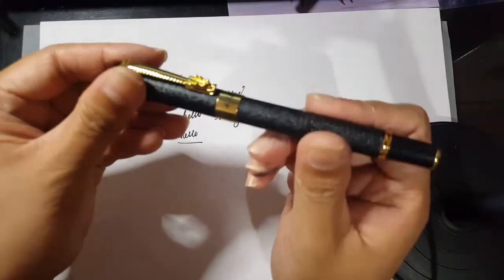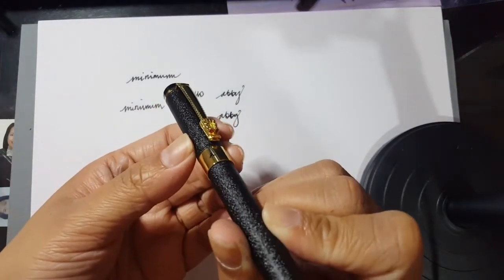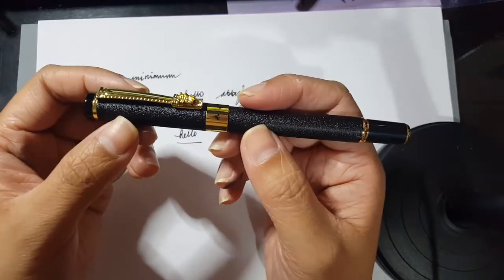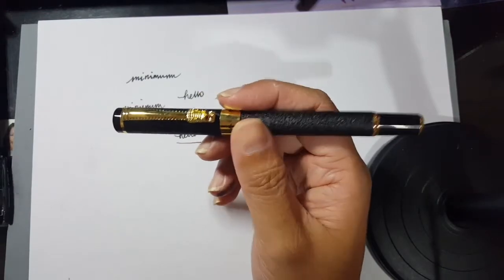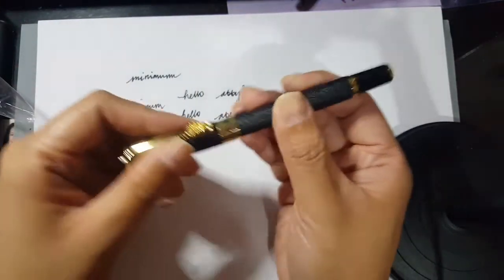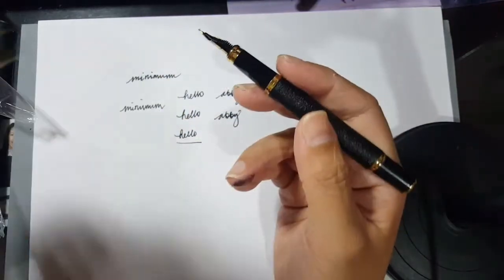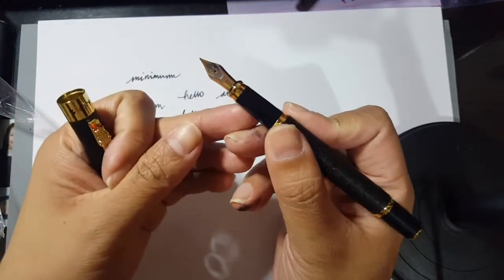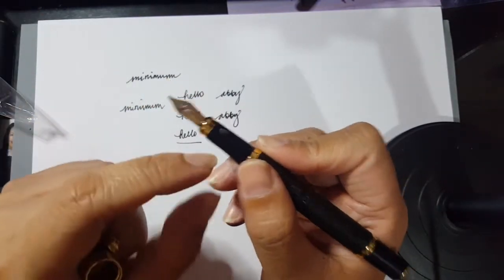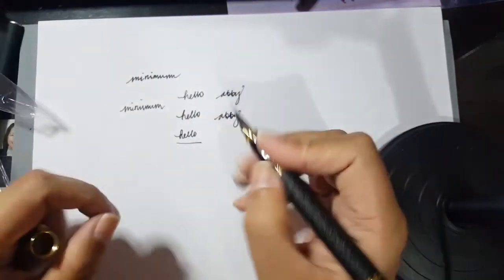Now for the second pen. I liked this one because of its design — it has a dragon head on it, and there are Chinese characters here. Like the first one, it's metal, but this one is a bit lighter. The first pen is thicker as you can see. This second pen has a frosted metal body — definitely metal because it feels cold — and the cap is heavier than the first one. Like the first fountain pen, this also has a 1.0 mm nib. The grip section appears to be plastic, but the body is metal.